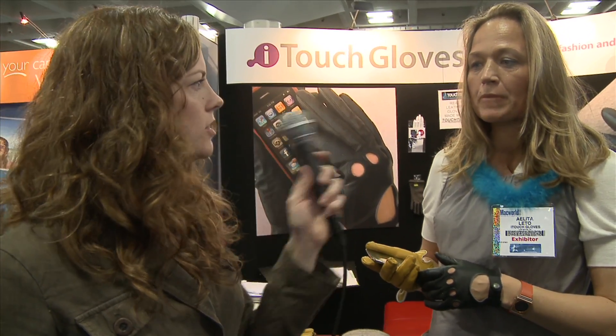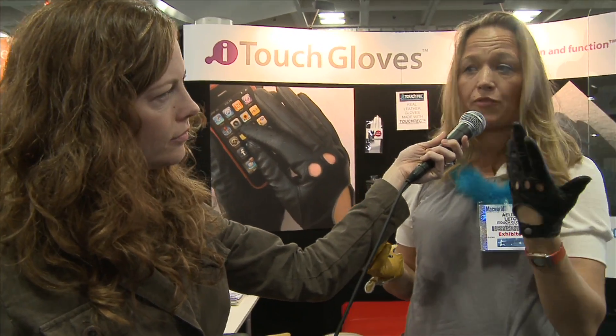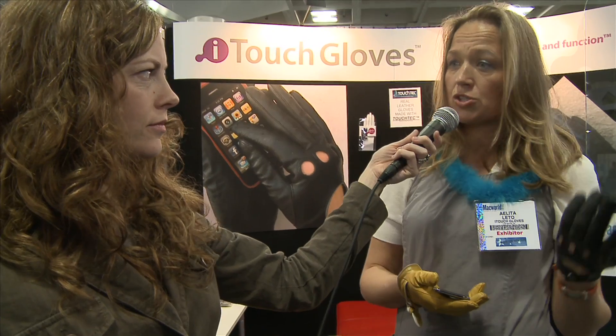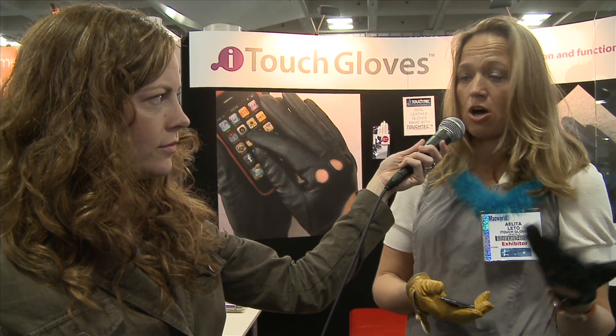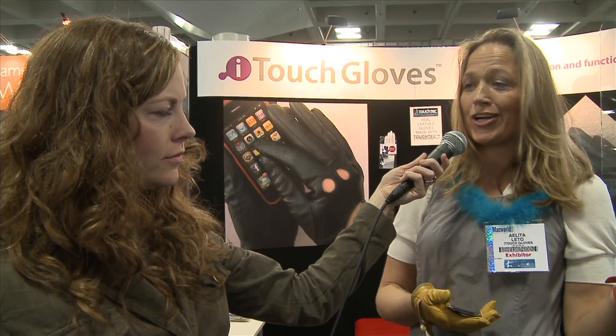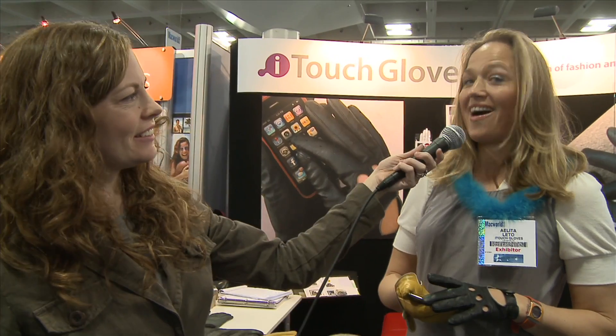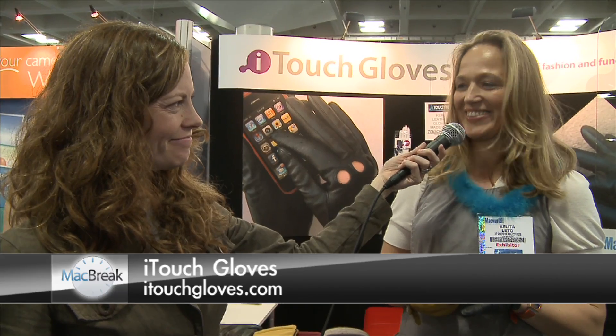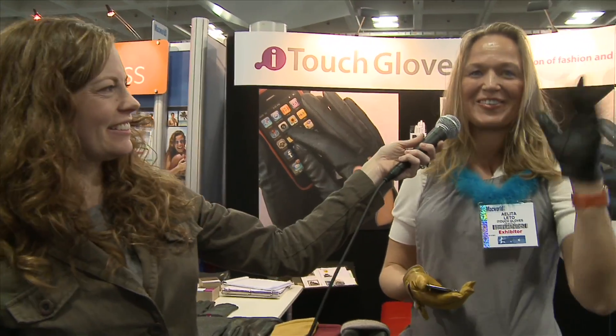What's the price point for these gloves? We're starting with the driver glove — unlined at $75 for the special, going up to around $100, which is like designer gloves, lined with fleece, wool, or cashmere depending on the styles and designs. You can see more designs at iTouchGloves.com — please visit our site. Thank you very much, I love the demonstration. Thank you everybody. We'll be right back.